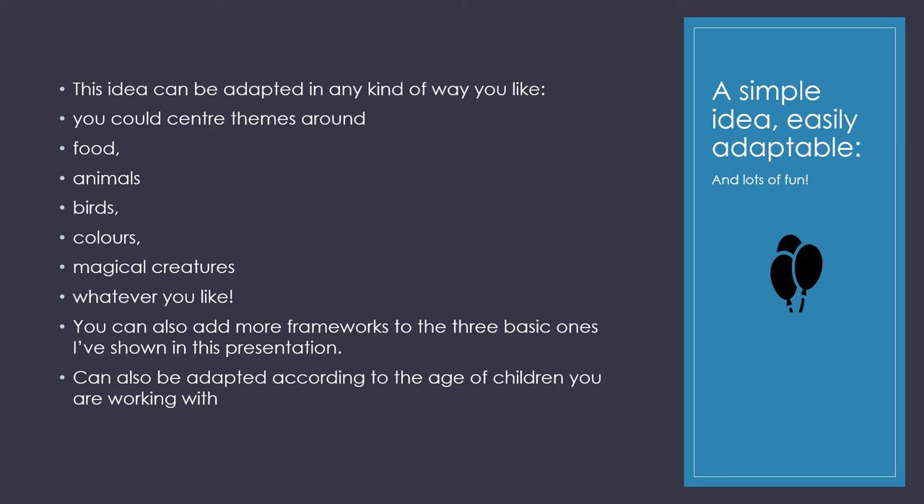This idea can be adapted in any kind of way you like. You can centre themes around food, animals, birds, colours, magical creatures, whatever you like. You can ask the students to suggest themes, and you can also add more frameworks to the three basic ones — whatever theme you've chosen — as music, as metaphor, or as mini drama. And you can also adapt it according to the age of children you are working with to make it more accessible to different ages.